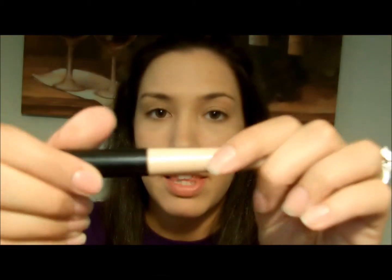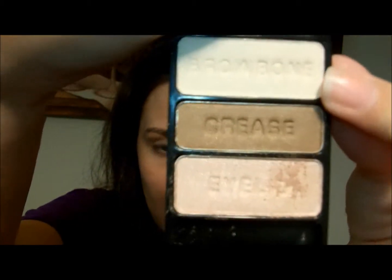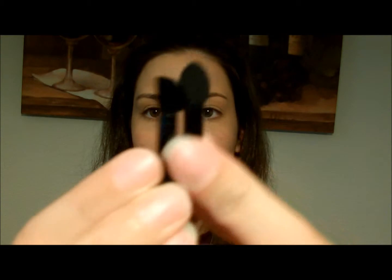Now on to eyes. I'm going to use my e.l.f. eyelid primer — this is only a dollar. I know you're not supposed to apply it straight from the wand, but I do it and I don't have any problems with it. So what I'm going to be using on my eyes is Wet n Wild Walking on Eggshells. It has a whitish color that goes on the brow bone, a taupe that goes all over, and a darker brown for the crease. I'm going to be using the little applicators that come with it.